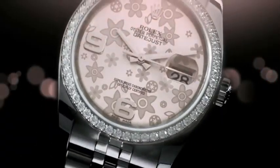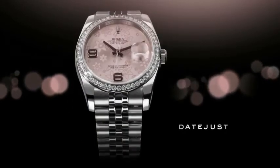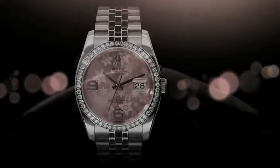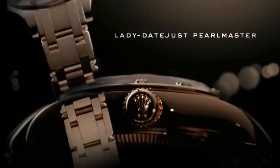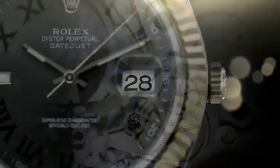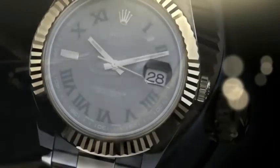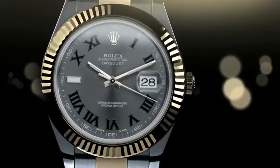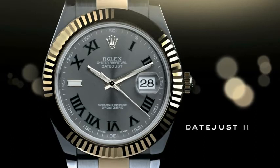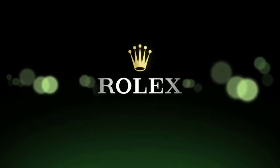From the most elegant and prestigious models to the professional timepieces, all are exquisitely crafted. Piece by piece, we design and manufacture every single watch. And the story continues.